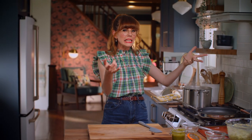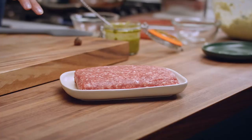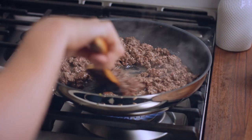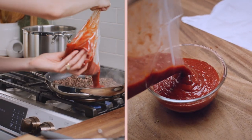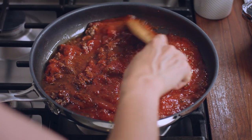Now, to get going on the meaty mixture, I need a tablespoon of oil into my pan, heat turned up to medium-high. Add in 500 grams of lean ground beef and cook it golden brown and cooked through. I've got four cups of homemade tomato sauce — set a cup of that aside and add the rest into that beef. Season that with some salt and turn the heat off, because I want that relatively close to room temperature.